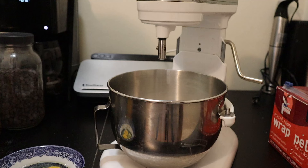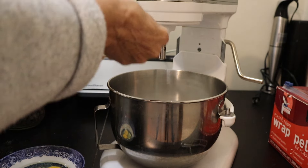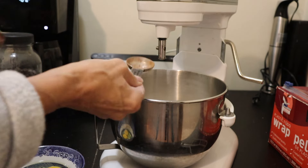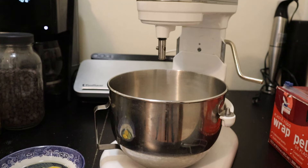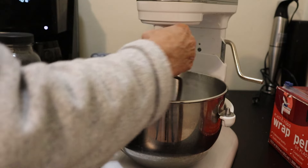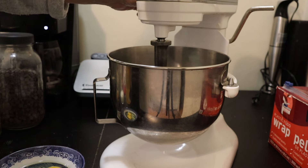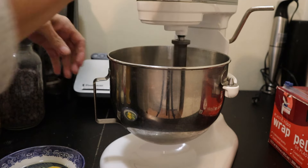That's all the dry ingredients other than the cocoa. I'm going to be overly generous with the cocoa — it adds color and flavor to the biscottis. A huge heaping tablespoon and a bit more, so more like two tablespoons. You can add less; that's just my preference. Now I'll mix all the dry ingredients together.